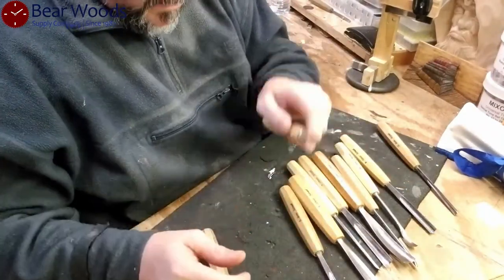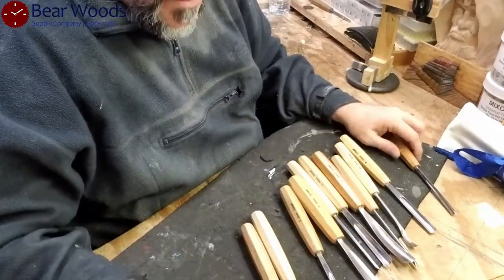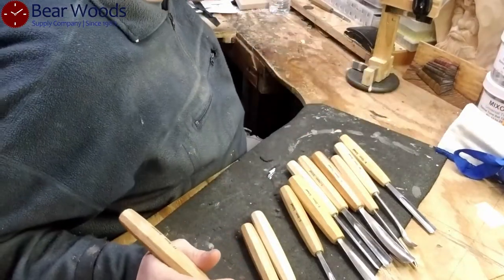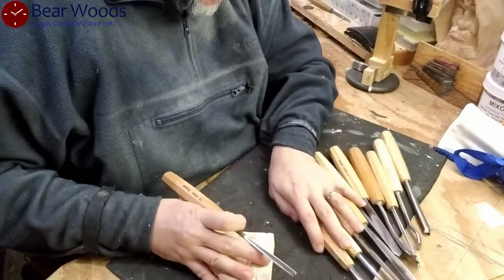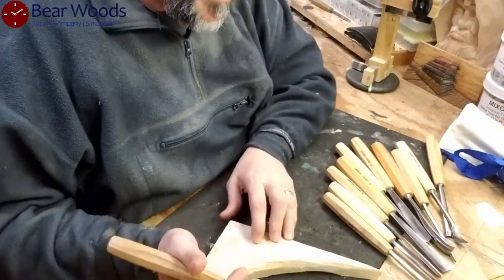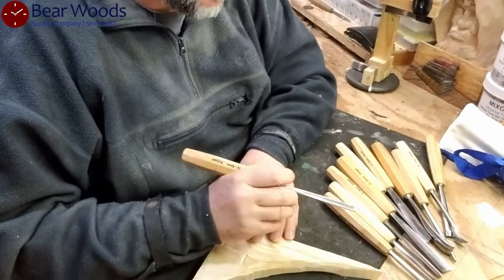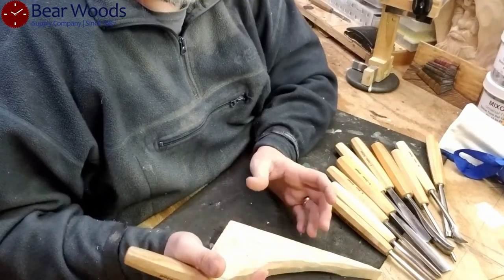The handles are great, the steel is good. Let's look at the sharpening — let's see how sharp it is. I personally prefer that the factory sharpen my tools because if they sharpen the tools, then it's 95% complete.